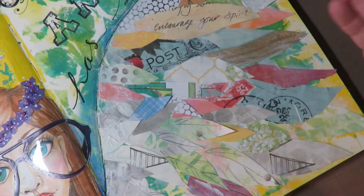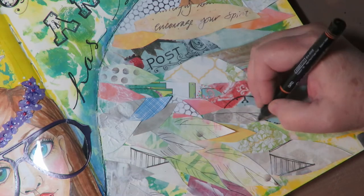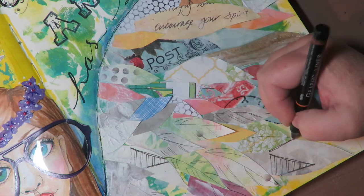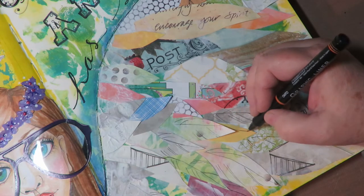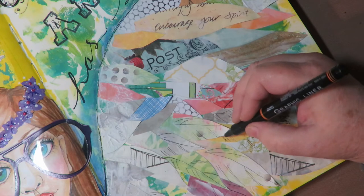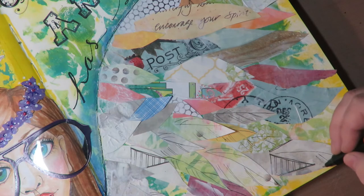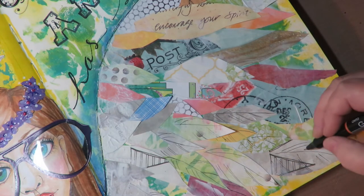The last thing I do is take a fine point pen and go in adding some pen work on the feathers to make them look a little bit more feather-like. I do that on both wings of the angel and to most of the feathers I'm adding those little pen work lines.